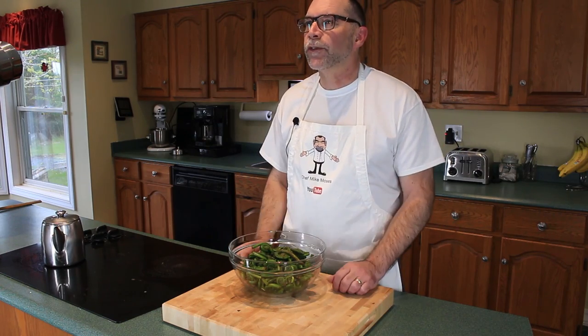Easy to cook, but time consuming to prepare. I'll start off with about two pounds of fresh fiddle heads.